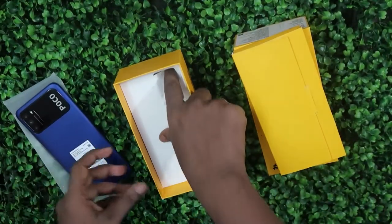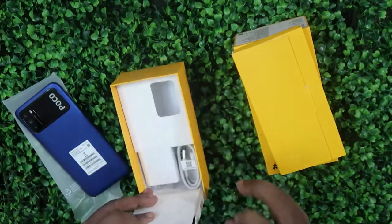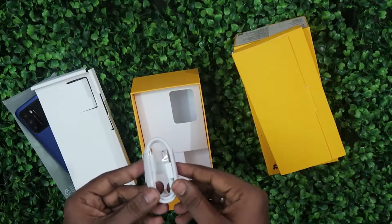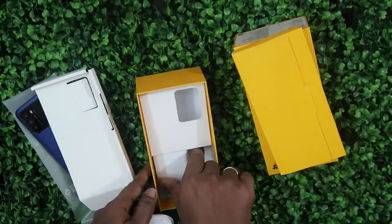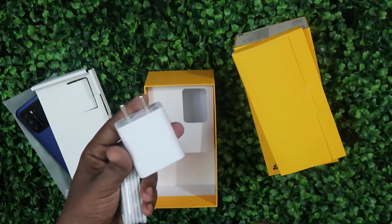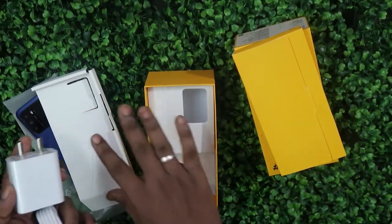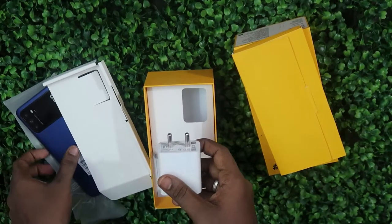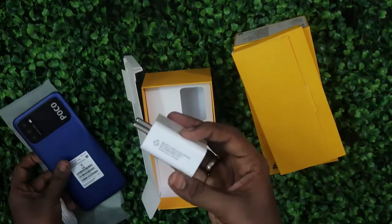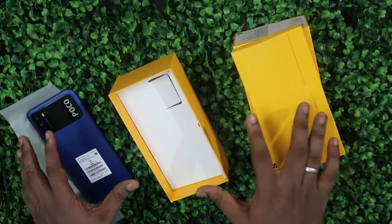Inside the box we also get a USB Type-C cable and a 22.5-watt adapter. However, this smartphone actually supports only 18 watts of fast charging — so you get a 22.5-watt adapter in the box but the phone caps at 18 watts. That's everything the package contains.